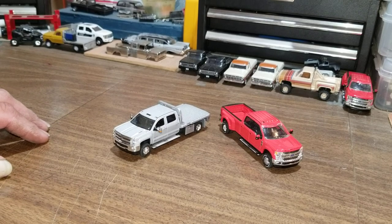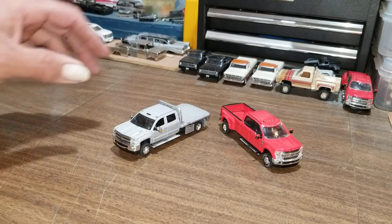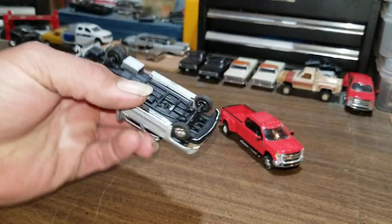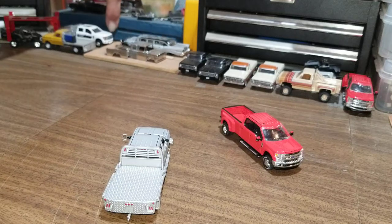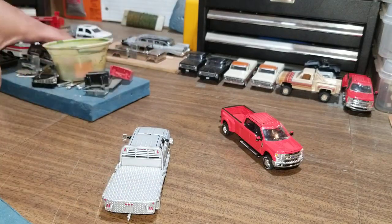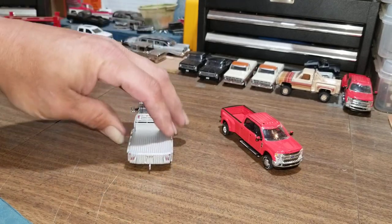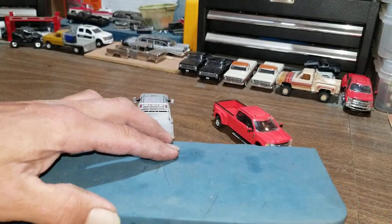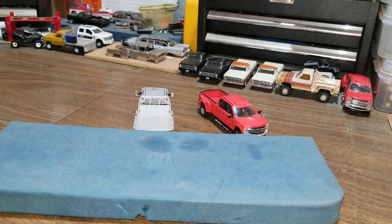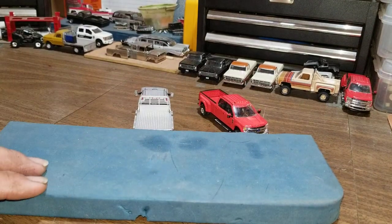The first thing we need to do is pop these babies apart. The Chevy is easy. Let me get one of my little padded mats over here — this used to be a gardening knee pad that I cut into pieces. It gives me some padding for drilling or whatever else I need to do.